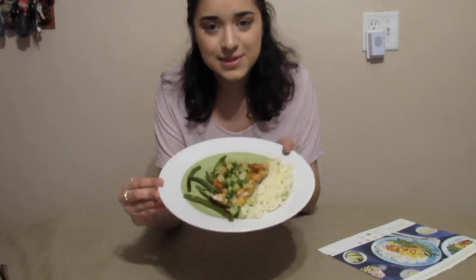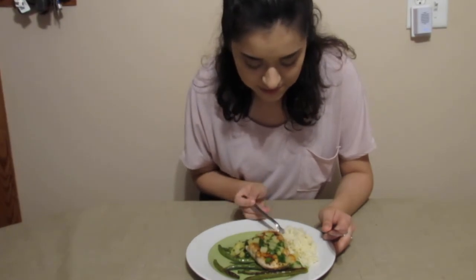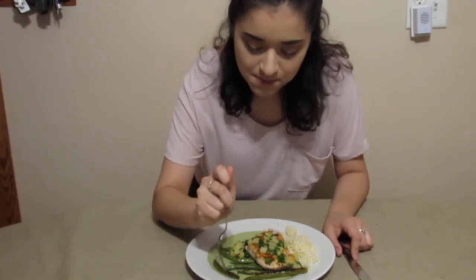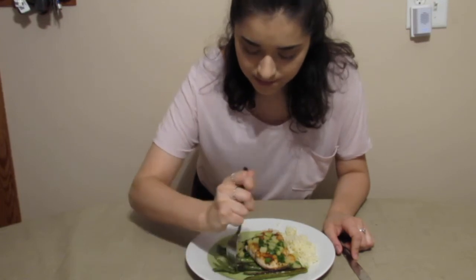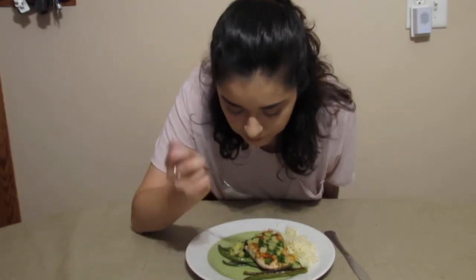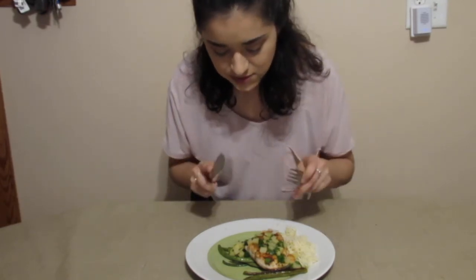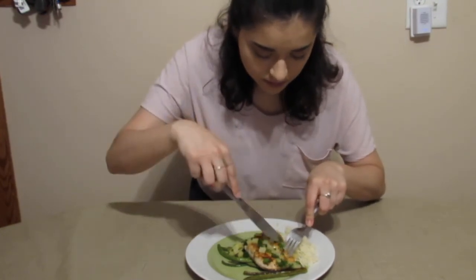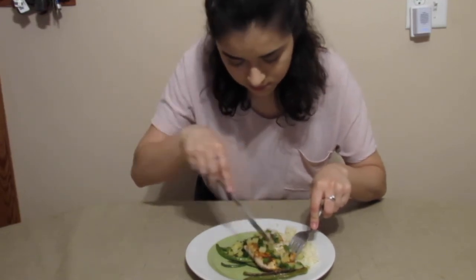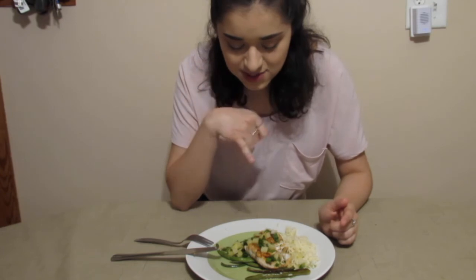I'm finally done — this is what it looks like, and I think it looks a lot like the picture! Time to try it. First the rice — it's pretty good. The green beans are just green beans, nothing crazy, but good. Now I'm trying the fish with the salsa — really good! It's crazy how well it actually tastes with the pineapple.